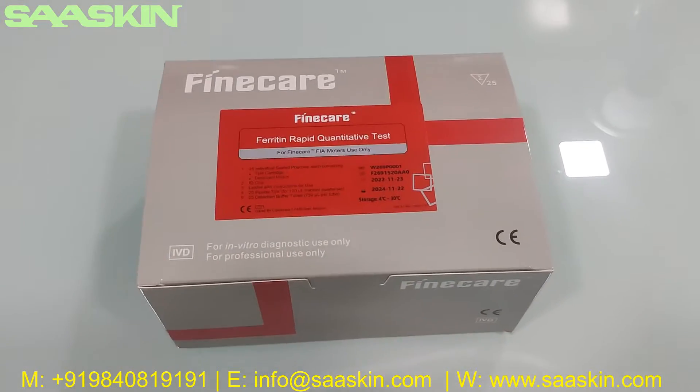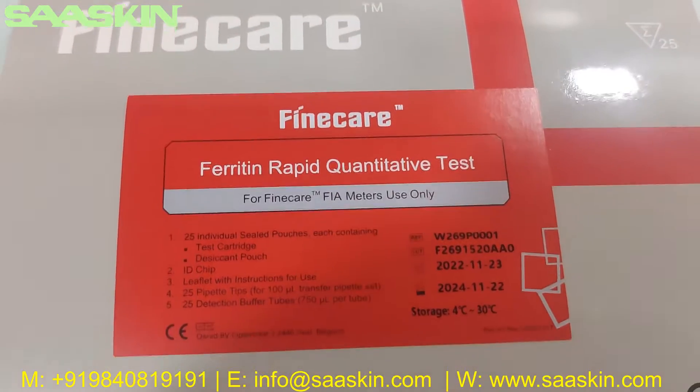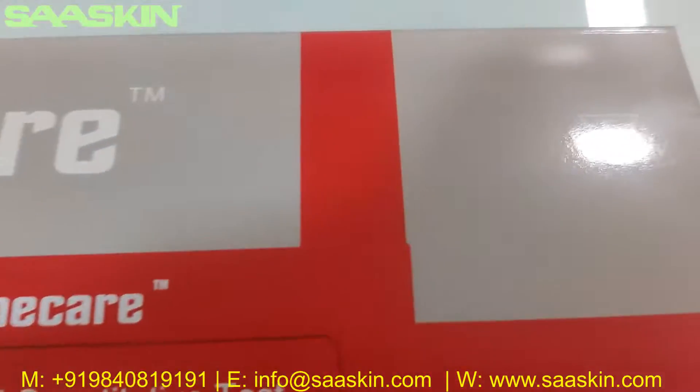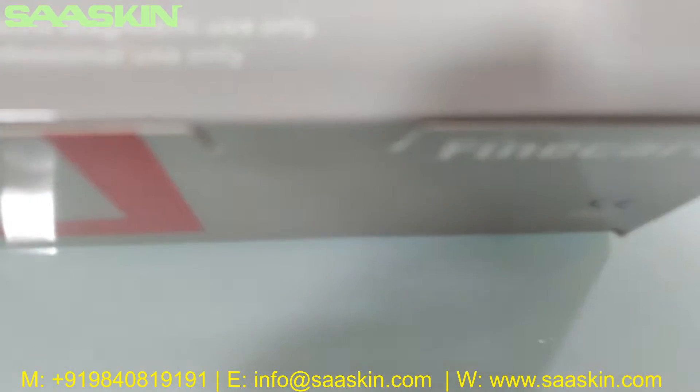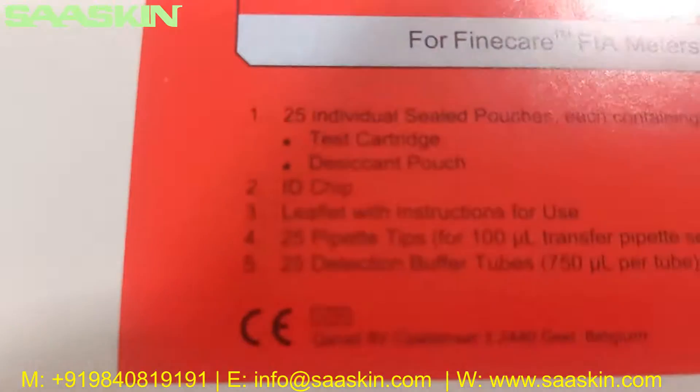Hello everybody. Today we are going to see the unboxing of Fine Care Ferritin Rabbit Quantitative Test, to be used in the Fine Care FEA meters only. This is a 25 test kit pack. This is IVD certified and CE certified product, as you can see here.